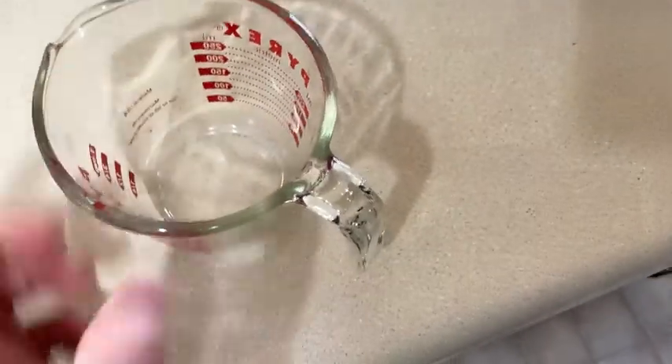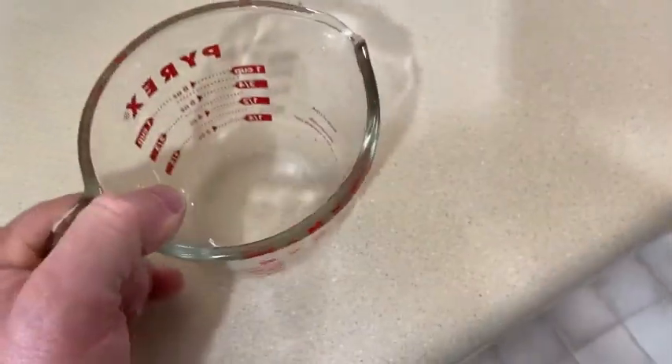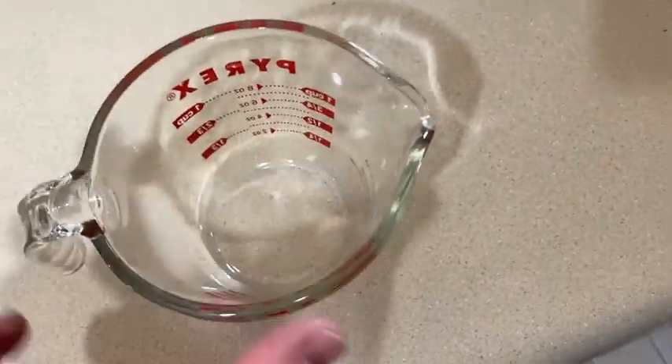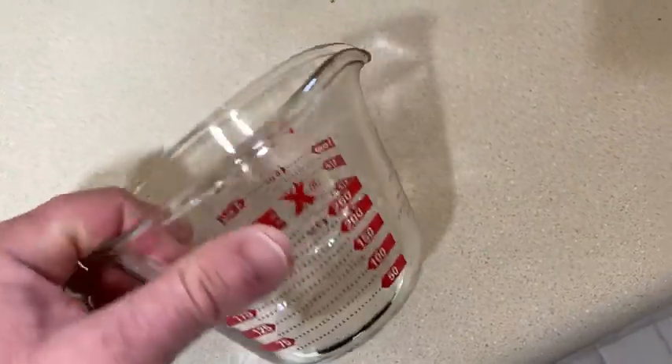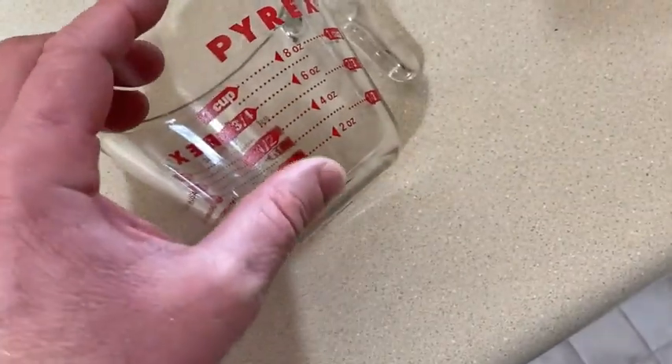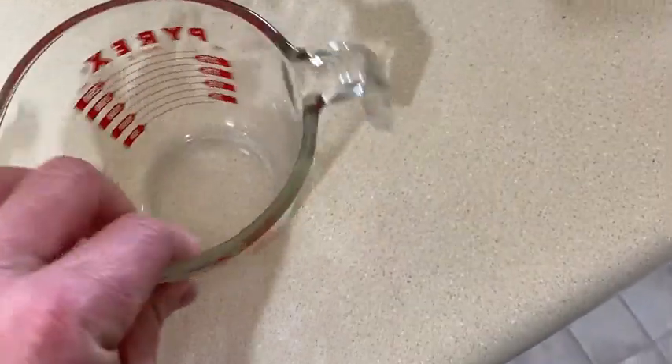Let me set it down so you can see it. It's got a nice handle — very convenient. You can buy a set of measuring cups like one cup, two cup, three cups — like the plastic ones. And those are fine too, but it's nice to have one that you can use for everything. So it's space saving.